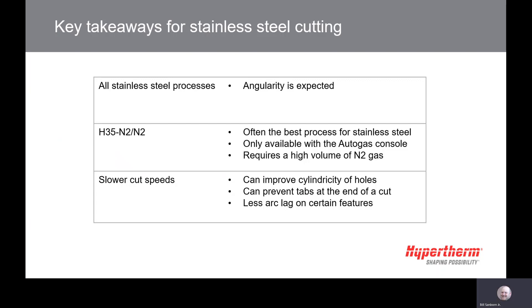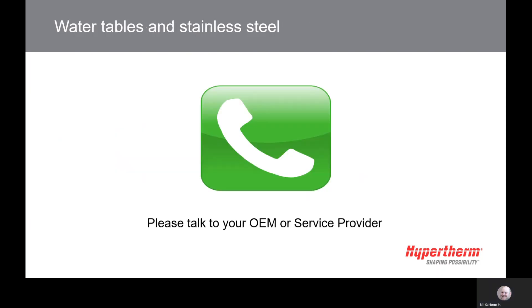It is important to make sure the nitrogen supply is adequate. Slowing down the speed when cutting holes may improve the cylindricity. Slowing down the speed at the end of the cut will help prevent the tab that causes the part not to drop from the skeleton. Water tables may impact stainless steel cutting — please refer to your OEM or service provider to discuss issues when cutting stainless steel on your table.